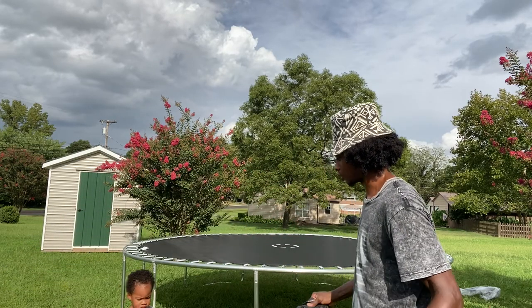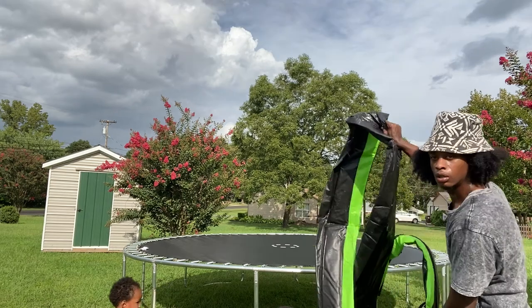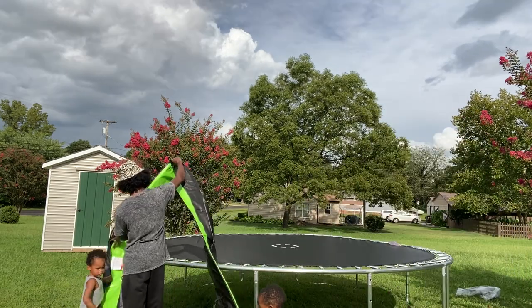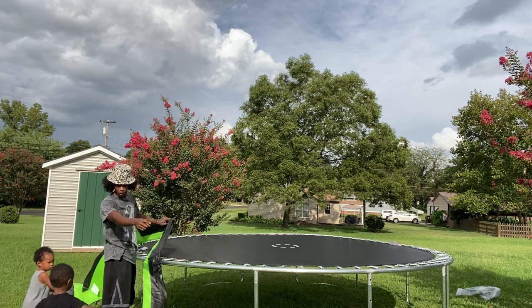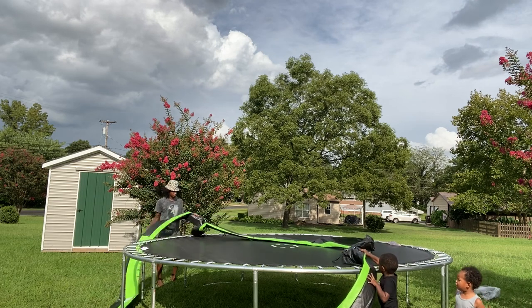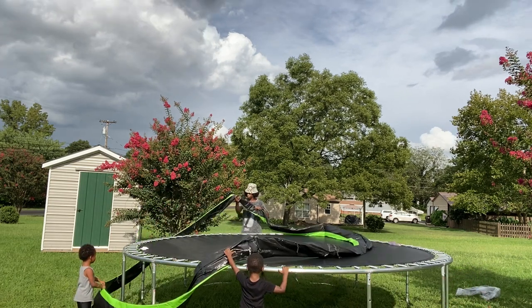I'm getting my nephews to help me out here. Take this part, take this side — be careful, it's hot. Pull it over that way. Yep, put it on top — help me put it on top.